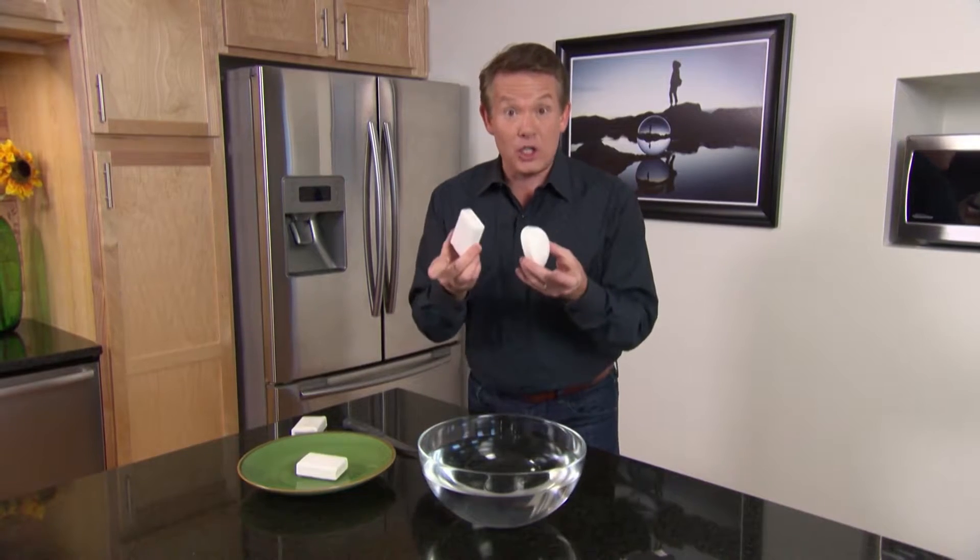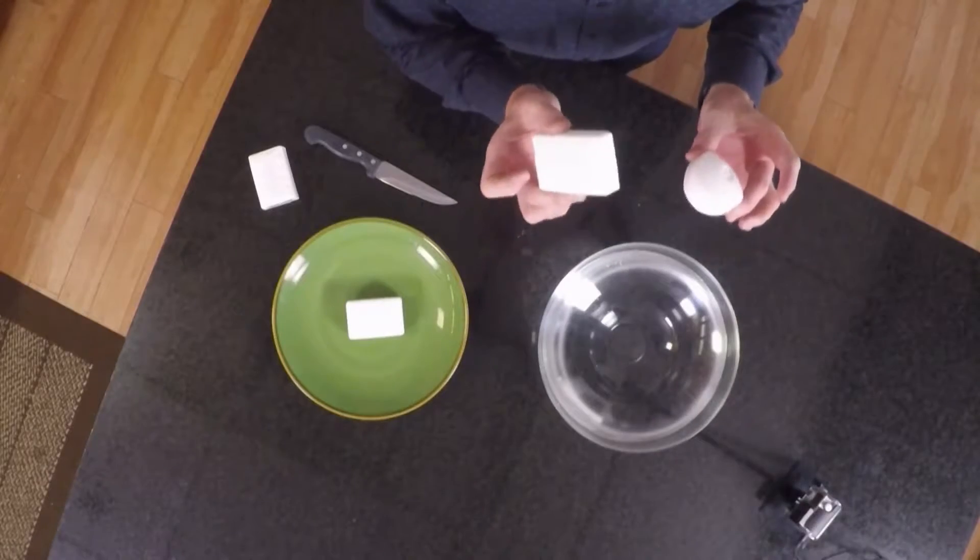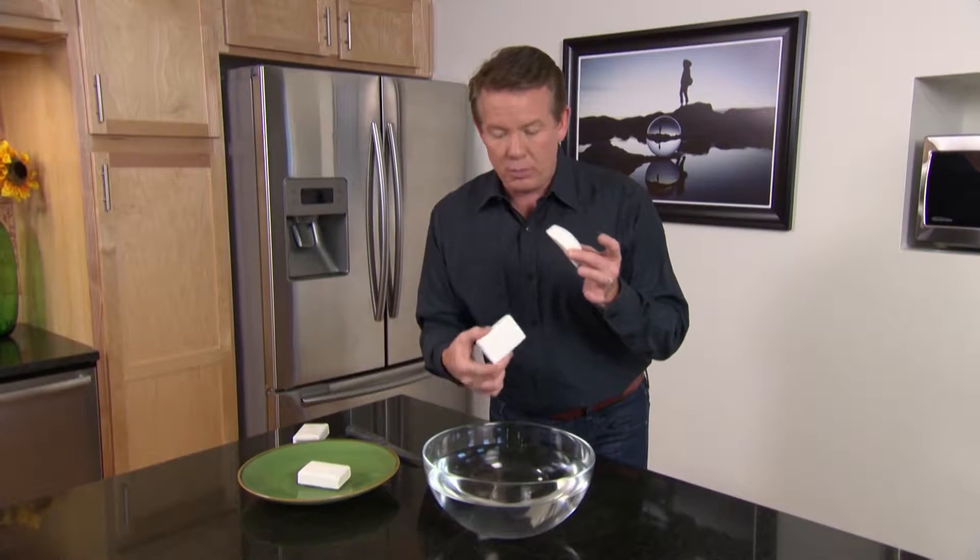We're going to get started by making some soap soufflé. You're going to need some soap — not hand soap, but bar soap, like this. Not all soap is equal, and you can actually tell the difference by dropping it into a bowl of water.